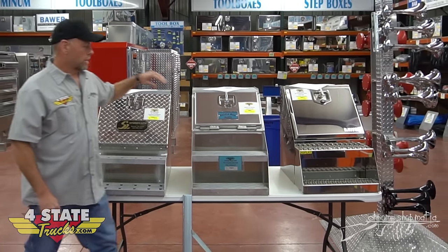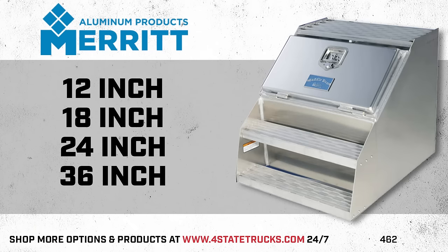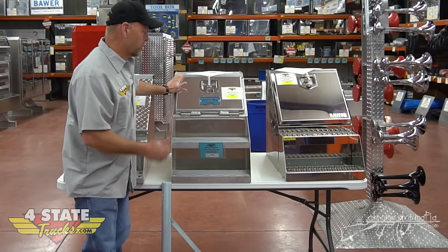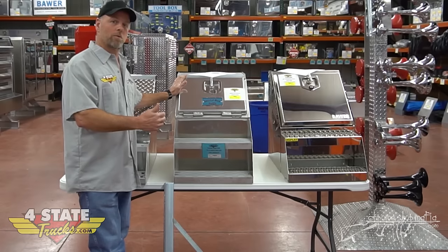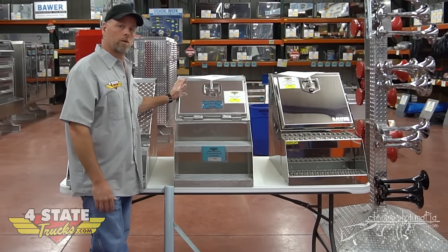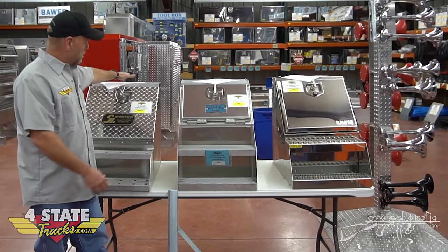Moving on to the Merit saddle box — again, we've got those in 12, 18, 24, and 36 inch; they only go up to three feet. You can get it with a smooth aluminum door or the checkerboard diamond plate like this one. Merit's claim to fame is that their tool boxes are built to last 10 years. If you keep a truck three years, trade it in, get another one, trade it in again, this box is constructed so you'll be able to move it from truck to truck for up to 10 years, and in a lot of cases a little bit longer.